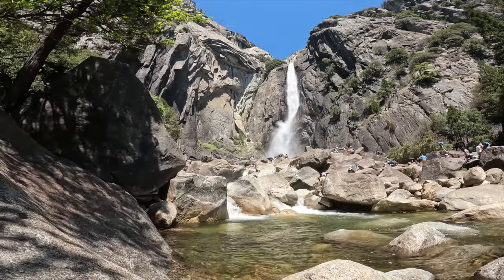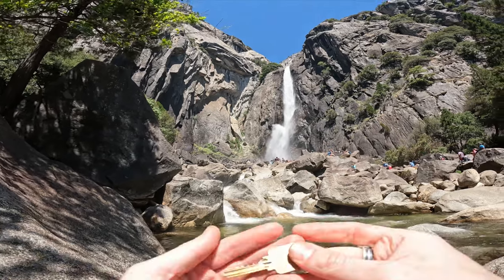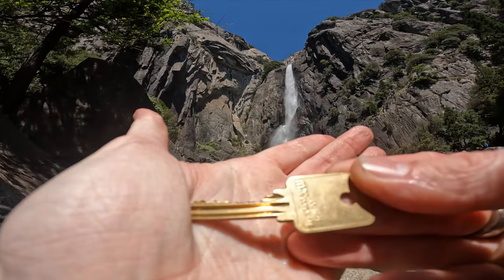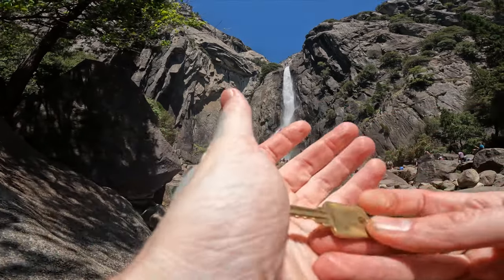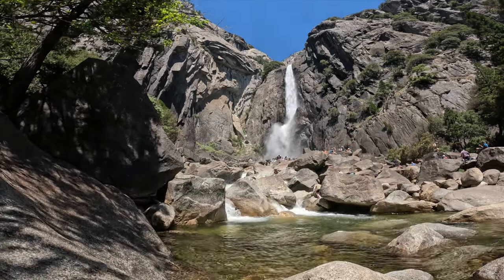And before I show what's behind me here, let me move my stuff out of the way. Here's our bitting. Great bitting on this particular one, and just a nice looking key as well. I like it when they put their little logos on it.